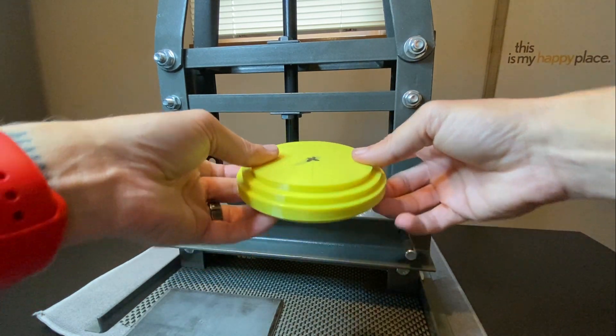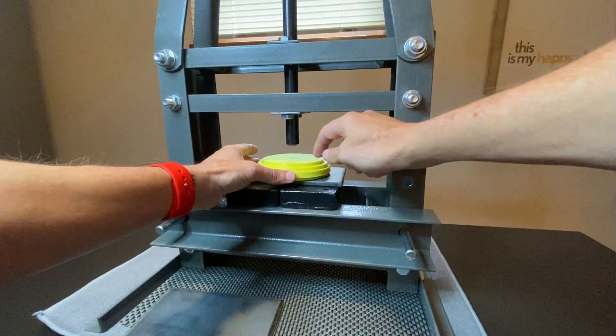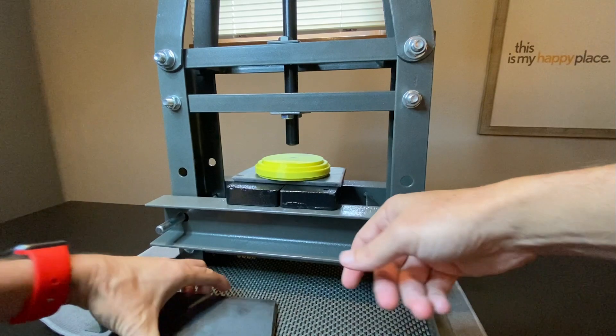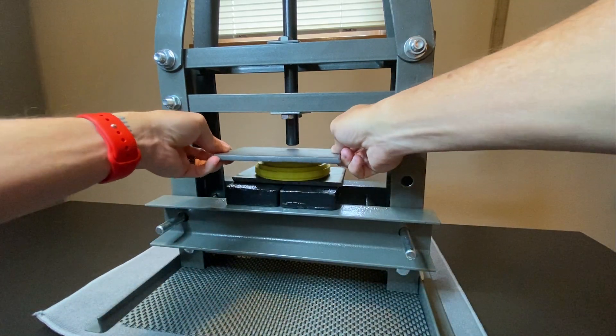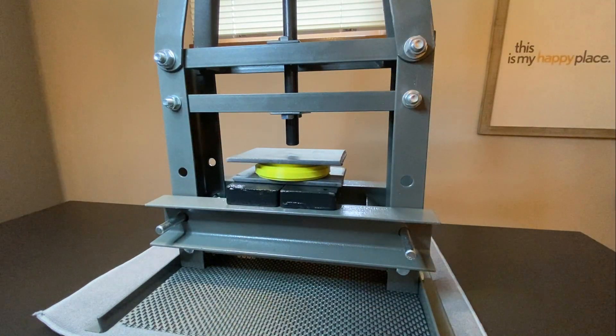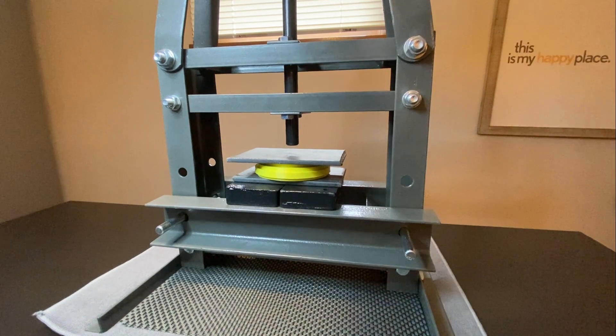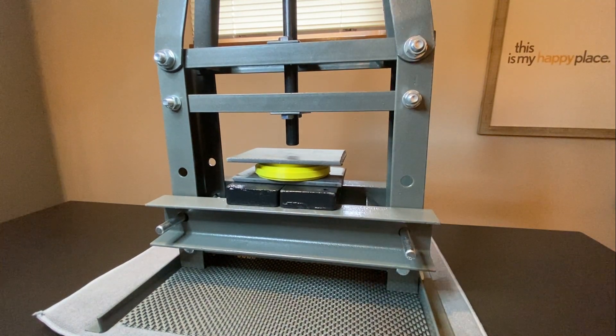When you're ready, stick it in the press and put a nice little X in the middle there to make it super simple. Throw on my second piece of steel to get that nice spread of force across the entire template. And then simply jack — it's essentially a car jack that you're just manually jacking until you get the pressure that you want.